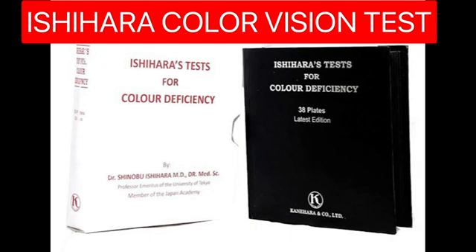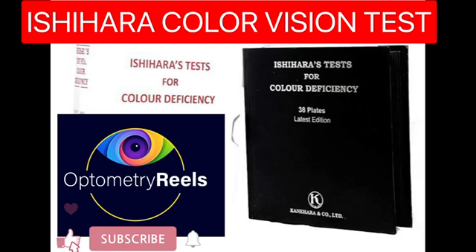Hello friends, welcome to the channel Opto Materials. This video is going to be very important and informative in terms of color vision test. Before going ahead, those who are new to this channel, please subscribe and click on the bell icon for notification of upcoming videos.